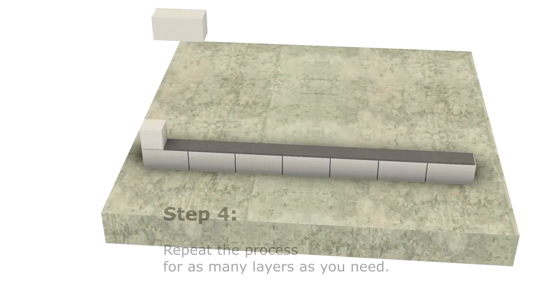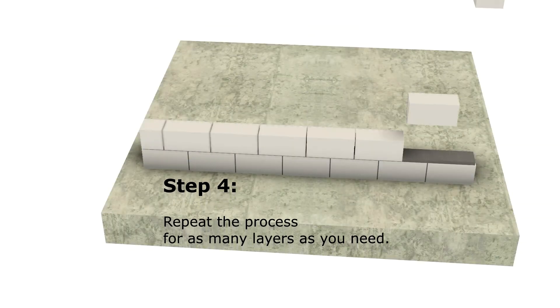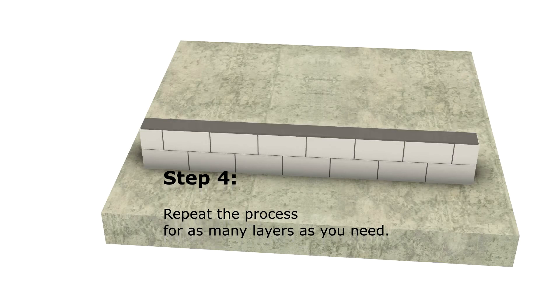Step 4. Repeat the process for as many layers as you need.